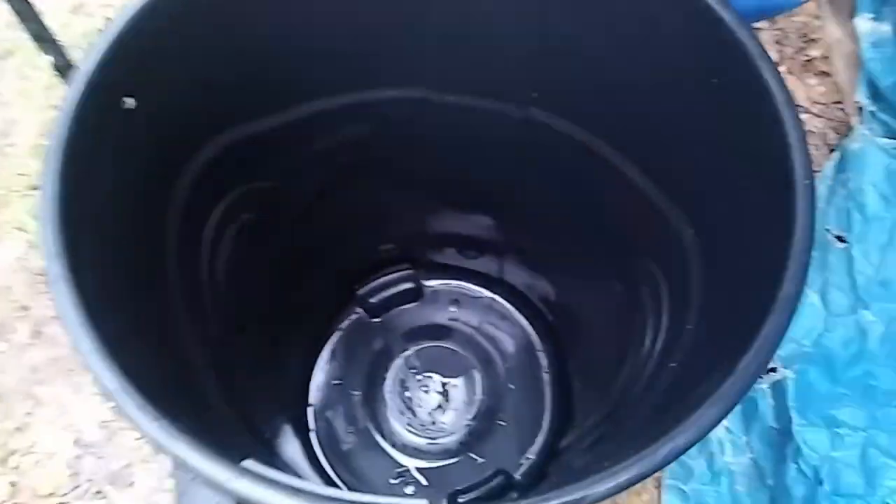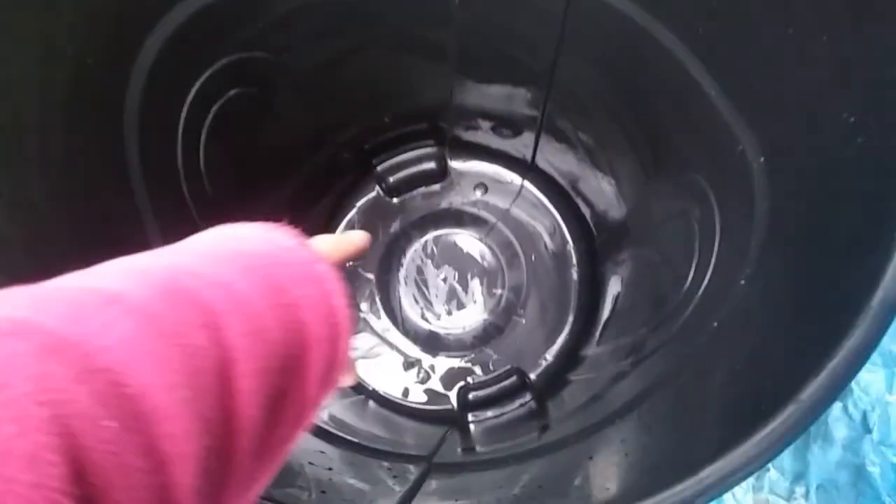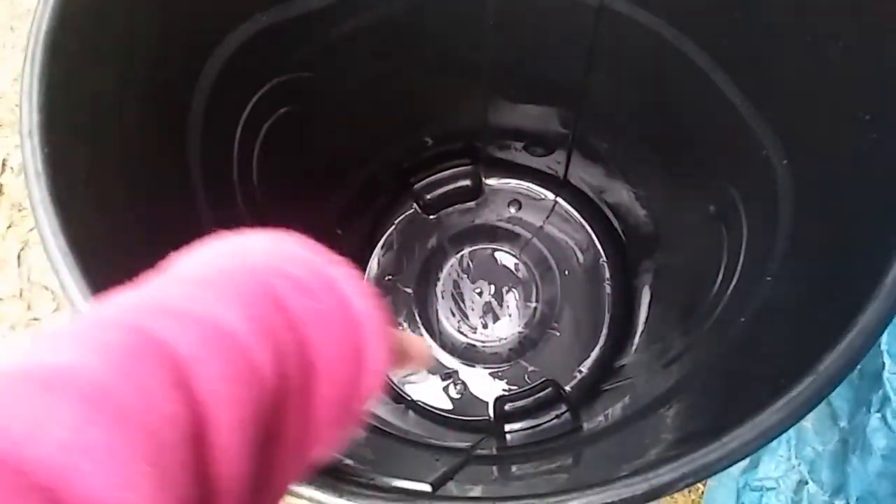I came out to the rain barrel today and it was full — yep, it was full — but it had all this gross green stuff in it. It's probably harmless, but it had formed like a thick film down at the bottom. I figured I don't know, so I have cleaned it out and I'm going to modify it just a little bit more.